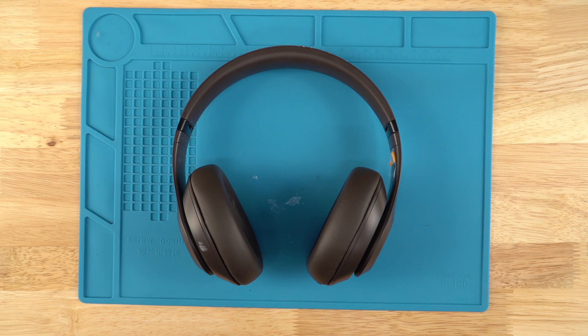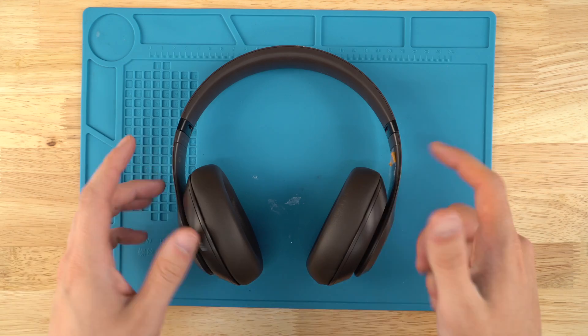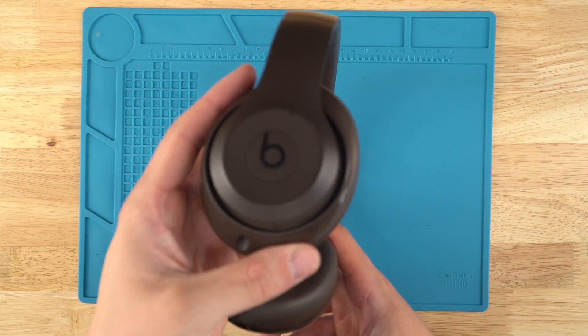Hey guys, what's going on? It's AJ with Joe's Gaming and Electronics and today I'm going to be showing you how to tear down the Studio Pro by Beats.